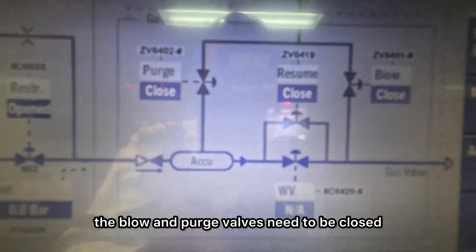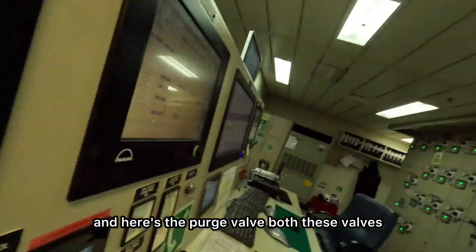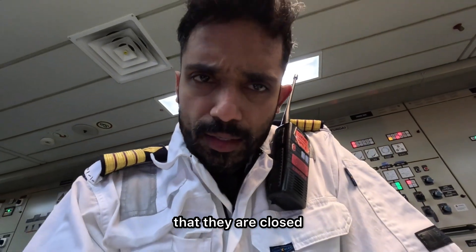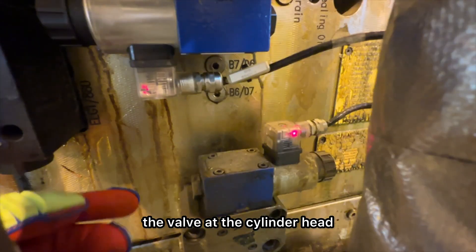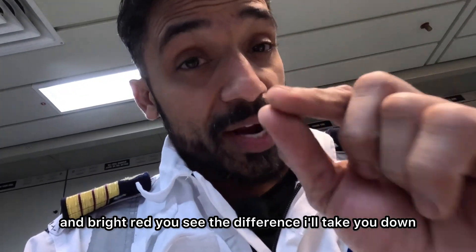the blow and purge valves need to be closed. Here's the blow and here's the purge valve. Both these valves need to be closed, and in order to ensure that they are closed, there is a red LED on the connector of the valve at the cylinder head. Remember this LED has to be bright red — bright lit and bright red.